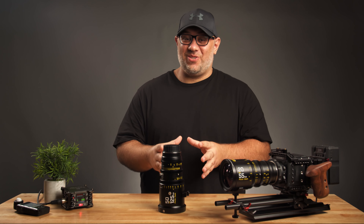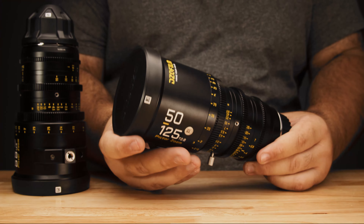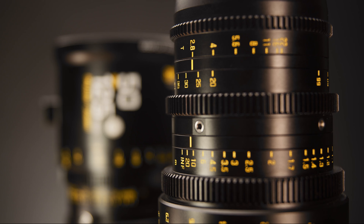When it comes to matching and consistency, the DZO Pictor Film zoom lenses are what I consider the dynamic duo of budget cinema lenses. Simply put, they are incredibly consistent and match very well with each other.